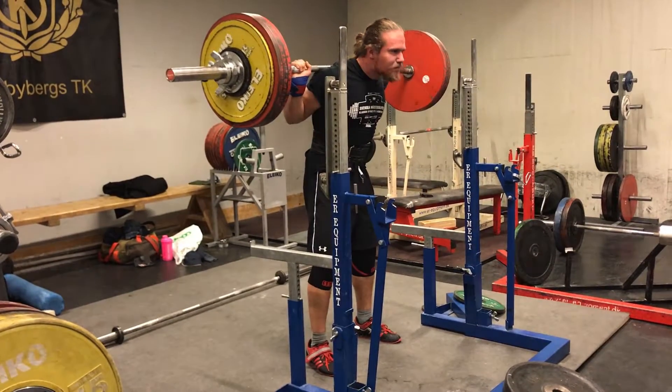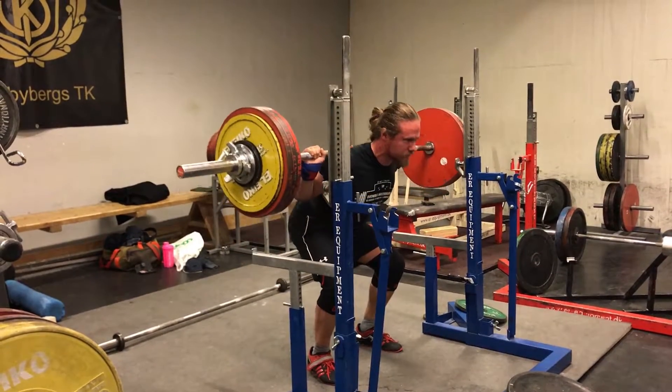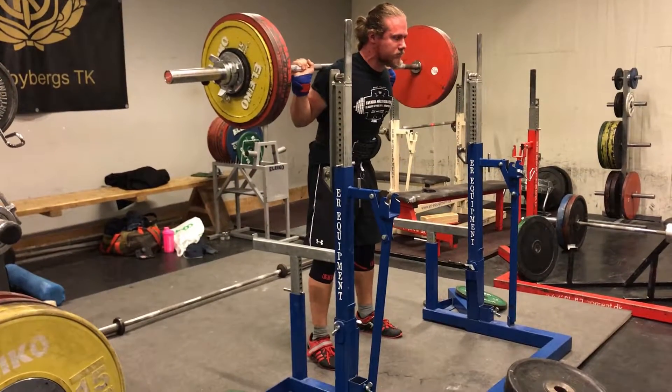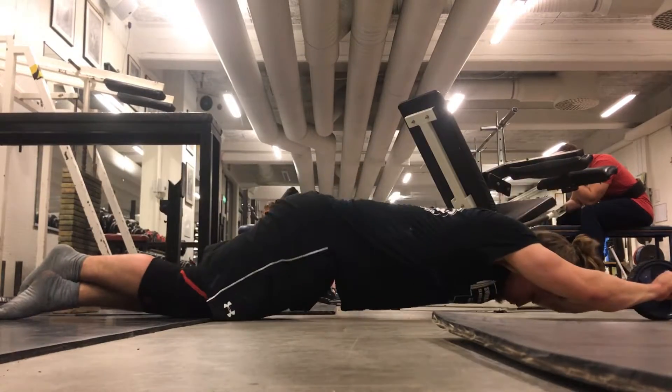Here's a sketchy double with 212 kilos. Moved really slow and ugly, I think.